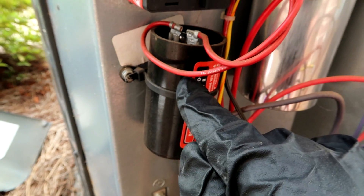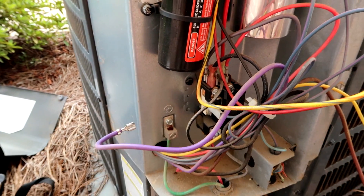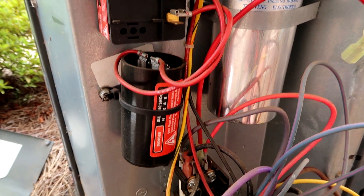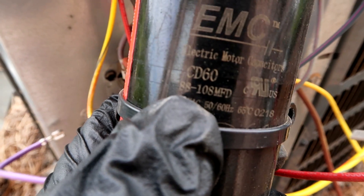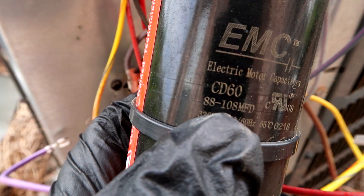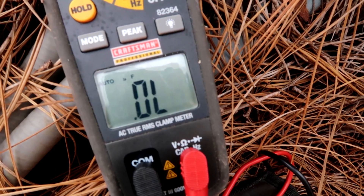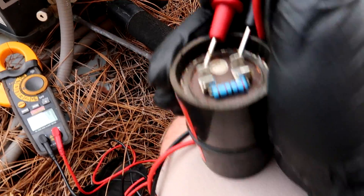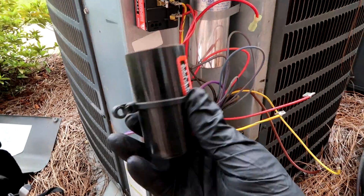When these get low it'll cause the breaker to pop sometimes — I guess the compressor's struggling to turn on so it trips the breaker. So if you got one of these on your unit and your breaker's popping, check that. It should be around 80 microfarads. The little hard start says 88 to 108 MFD — anything below 88 I'm changing it out. You want to see 88 microfarads or above. I popped the wires off and it reads 1.7 — that's nowhere near 88, so I'm going to get another hard start and another 45/5 capacitor.